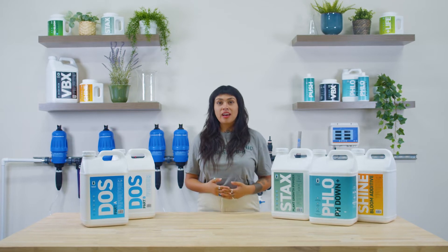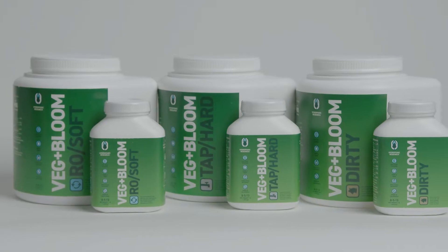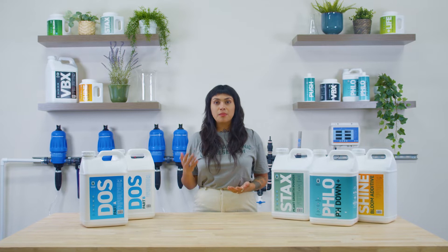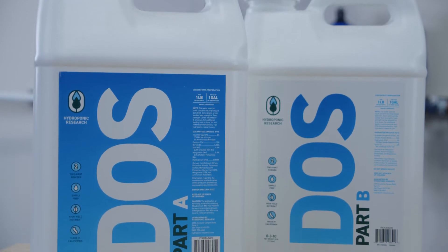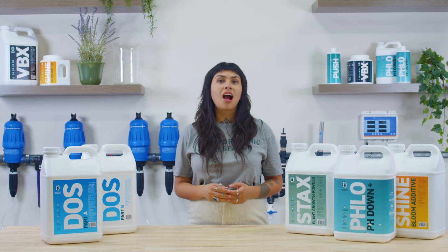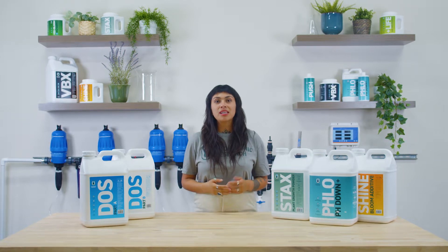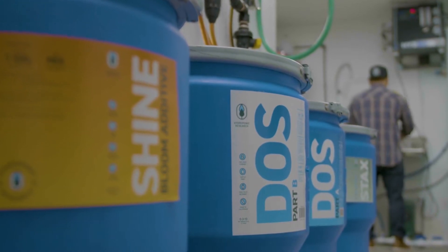Hydroponic Research began with VegPlus Bloom's Powder Formula, which was introduced over a decade ago as the most complete one-part-based fertilizer available in the industry. Increased use of fertigation systems by growers and the growing demand for a stock solution inspired the creation of Dose A plus B, Hydroponic Research's nutrient program formulated for fertigation. Stock tanks require solutions to be dissolved in high concentrations for use with injectors. For this reason, the Dose formula is separated into two parts in order to avoid unwanted reactions between calcium and sulfur.